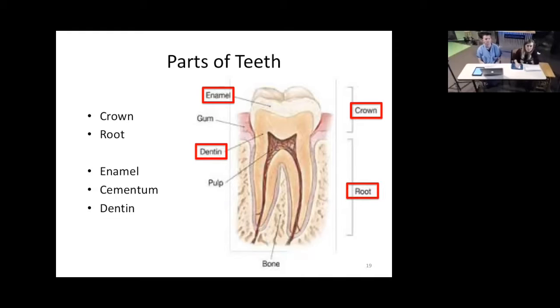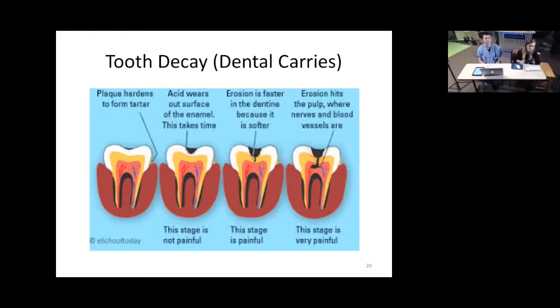If you have enamel wear away, you may get sensitivity when dentin is exposed — not as bad as the pulp, but there are some nerves going through there, so it can be painful. Most internal in the tooth is the pulp, found down in the root. This is the center of the tooth where all the blood supply and most of the nerves that supply the tooth are found.